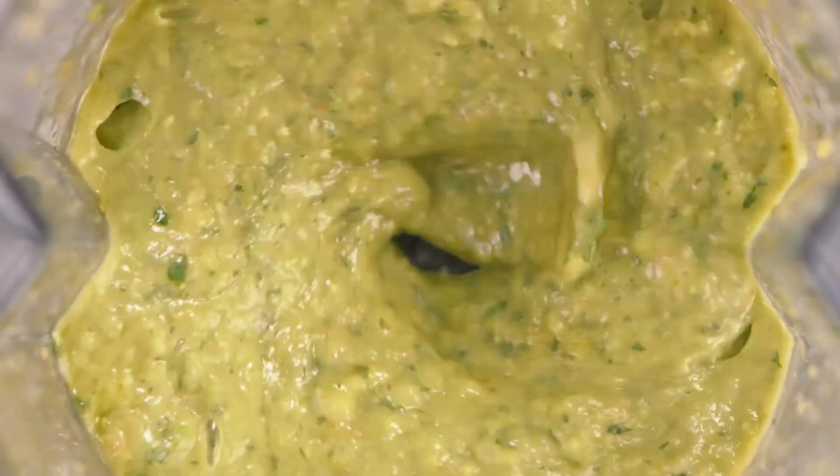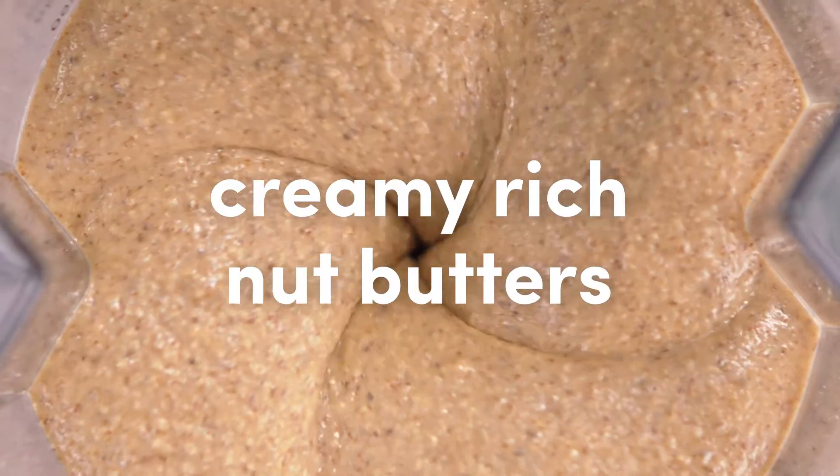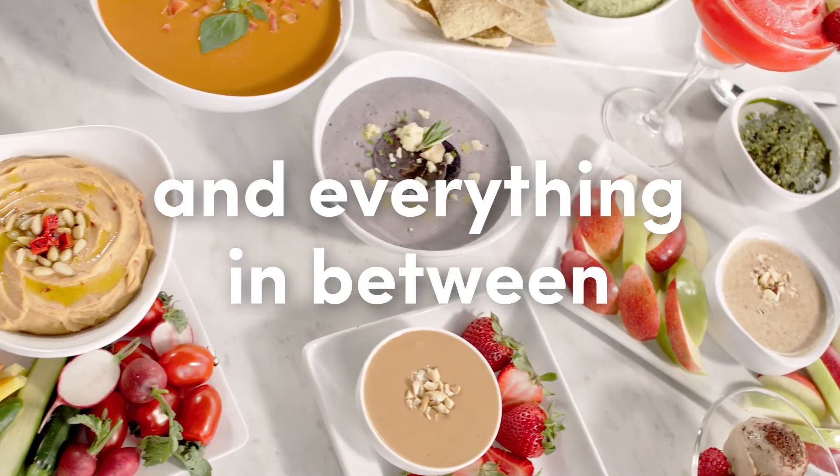Like savory soups, delicious sauces and dips, creamy, rich nut butters, and everything in between.